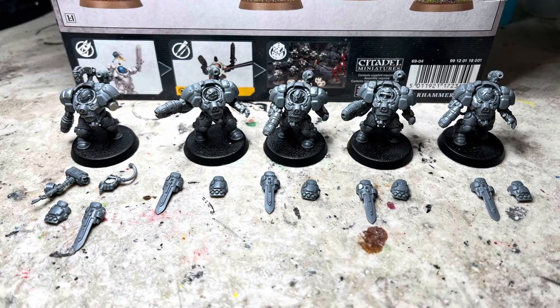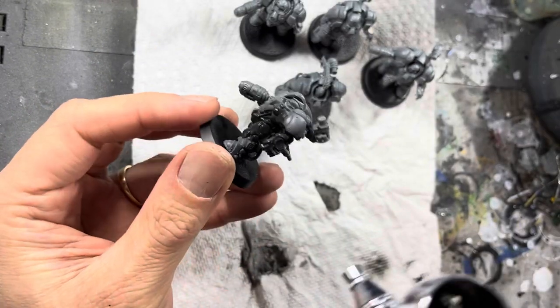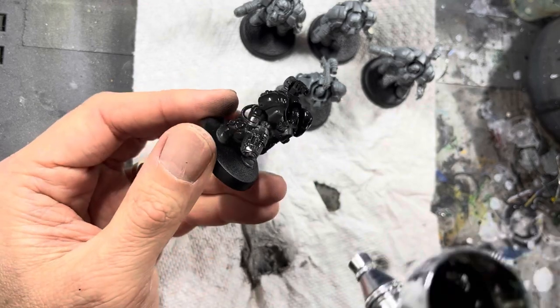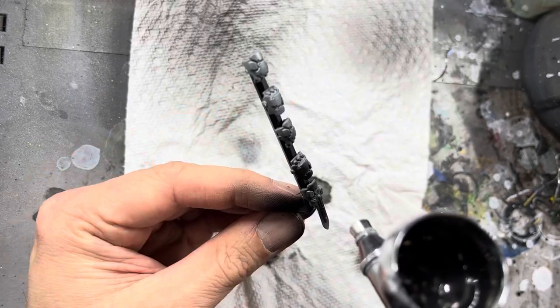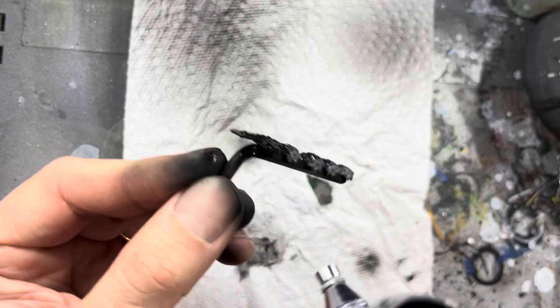Everything should now be ready and it's time to start painting. Like in the previous two videos in this series, I'll be using the zenithal priming method. This starts with a black primer on all the parts. For the loose weapon and arm bits, I put them on an Allen wrench like this and prime it all together.